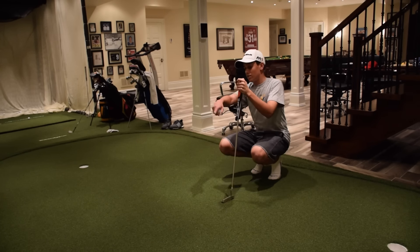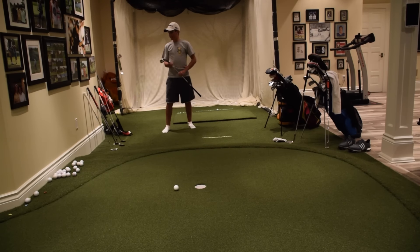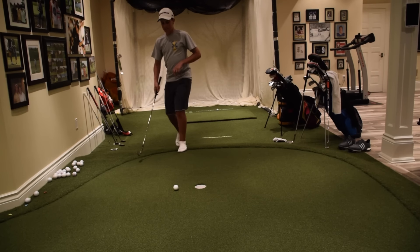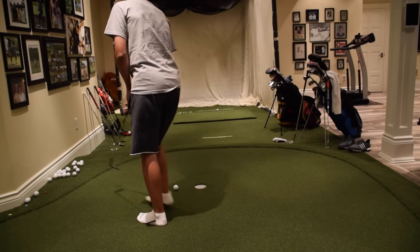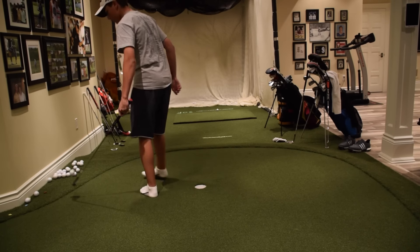Moving on to the front hole now. I'm using my 60-degree wedge, but many people would think you have to open up the face — no, you just keep it fairly neutral, same as I would with my 56, because it's going to get a lot of spin. If you open it up, it's just going to go right over the club. Keep the ball in the back of your stance a little bit more than normal. That's really nice — I don't even need it. Just tap this one up left-handed. Two for two.